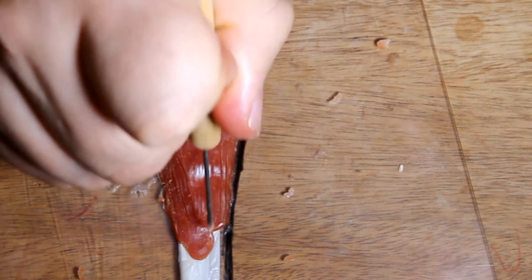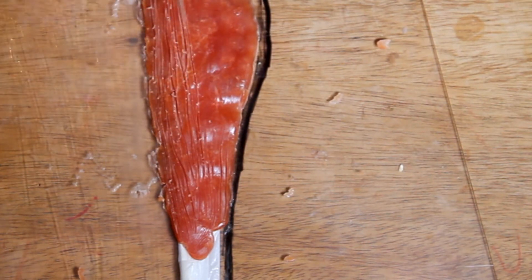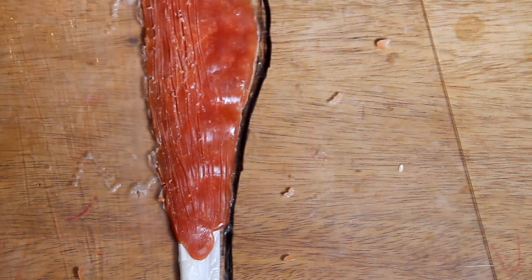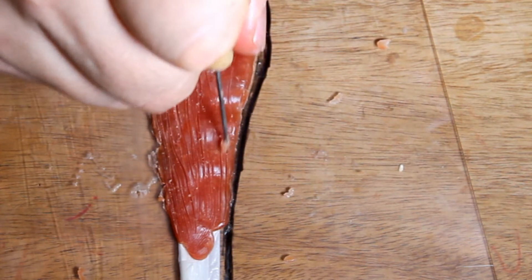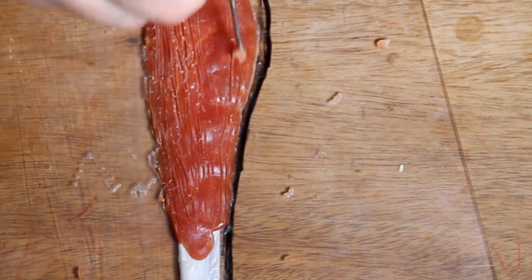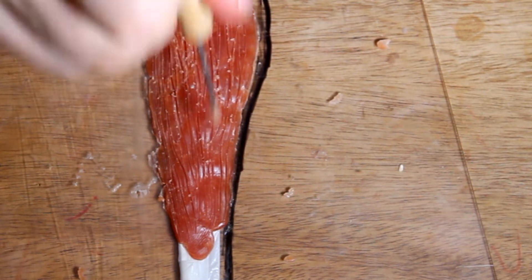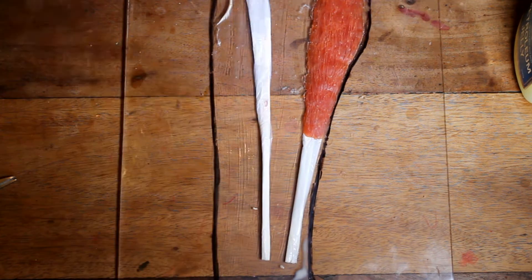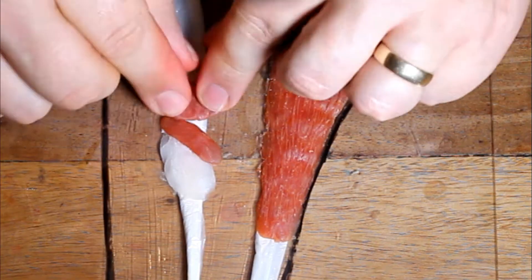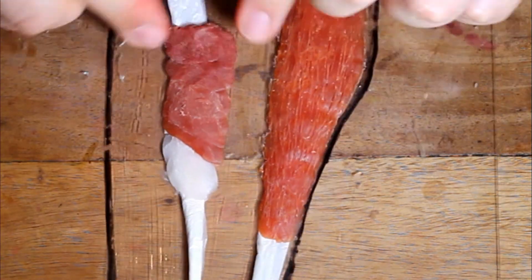Tidy up the edges using another sculpting tool. To add the fibrous muscle look, use a needle tool and run it up and down the muscle area — you don't need to dig too deep, just enough to score the top. After scoring, apply a layer of petroleum jelly, which moves off the edge of the scored area and lets you see if it's deep enough. Repeat this on the next tendon and muscle area, taking your time and applying each piece little by little. If you make a mistake, it's easy to go back and redo it when you've only applied a small amount.